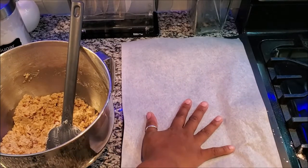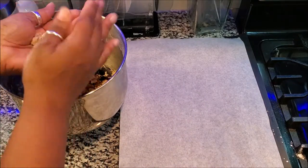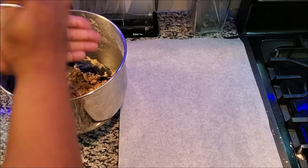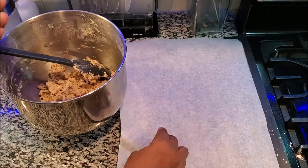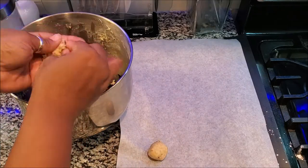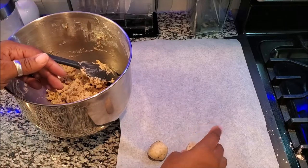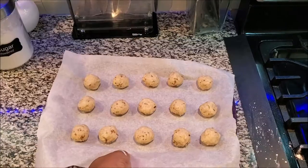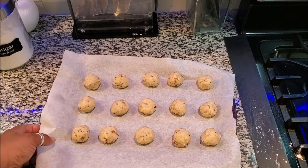I have a cookie sheet with parchment paper on it and I'm just going to grab some of the dough. I'm going to roll it up nice and firmly — you want to make sure you're compacting this. This usually makes about three dozen, so let's roll these up.